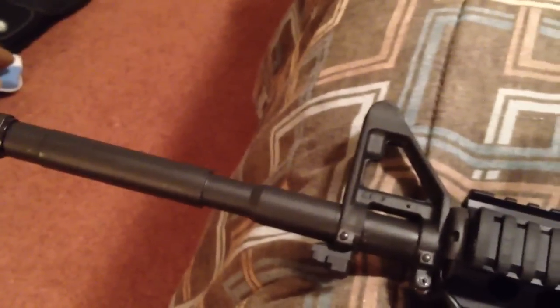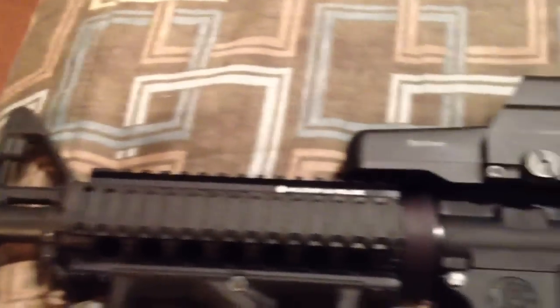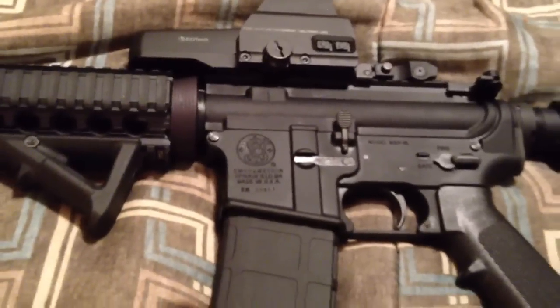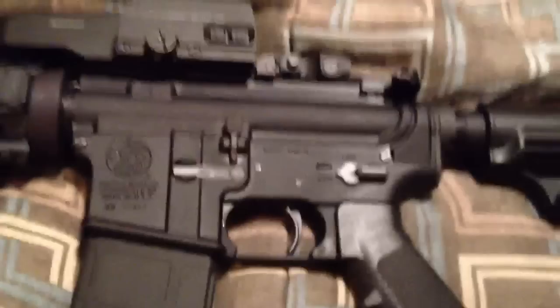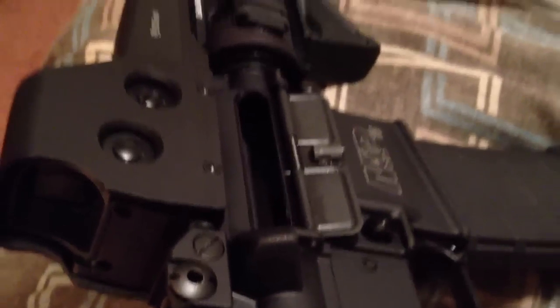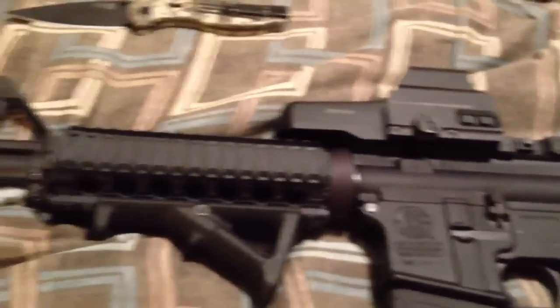Standard A2 front sight, 16-inch barrel with flash suppressor, six-position stock — basic AR-15 setup. It's on safe right now. I do have rounds in this magazine with the bolt locked back and safety on, but always remember the safety is between your ears — that's the biggest one.